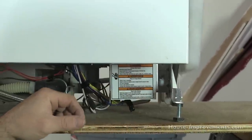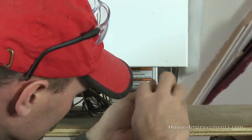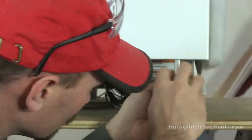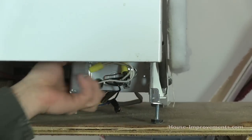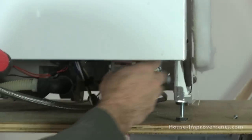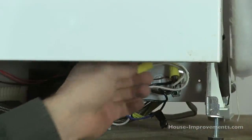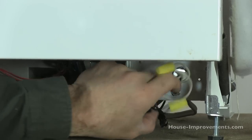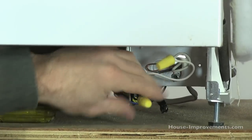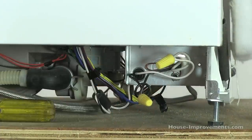Once you find that little door, it'll just be a screw holding it on there. So just take the door right off and put it out of the way — this is where you'll find the hookup. What you should have is a dedicated run to the dishwasher, a 15 amp breaker, and 14-2 wire.